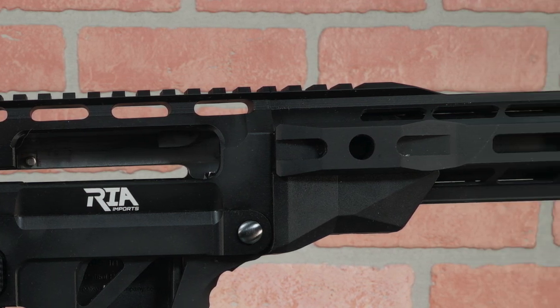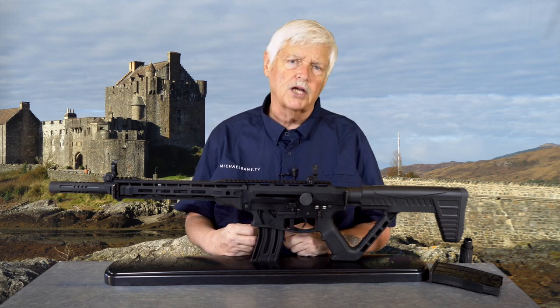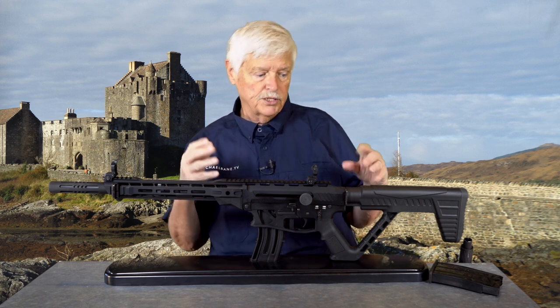I was really impressed the first time I handled it, which I didn't expect to be. I do like the VR-80, and I've always been a 12 gauge guy. Why would you be a 12 gauge guy? Because typically people think 20 gauge is smaller than 12, so it must recoil less.